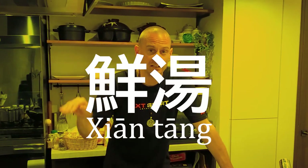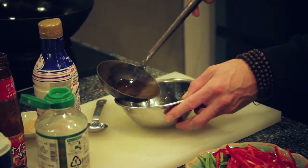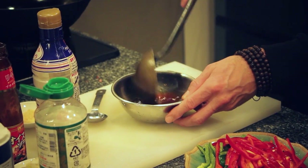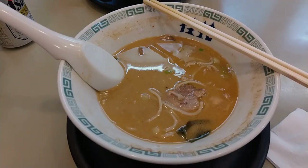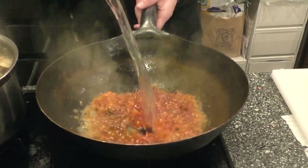So the first lesson, we're going to learn how to make Xi'an Tang - basically the base stock that is pretty much used in all of Chinese cooking. The concept about the stock is it's a base, it's like a canvas that you paint on. It's not like Japanese ramen or pho, where the stock is the actual center of the dish.